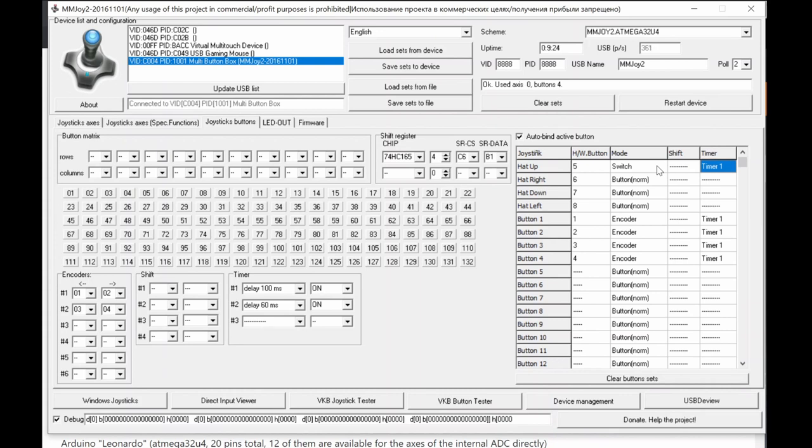Some software like American Truck Simulator cannot detect a set position from a toggle switch — it only detects momentary button presses like a keyboard key. So the Switch function imitates a keyboard: it pulses when the toggle moves, but doesn't maintain a held state. The drawback is the software doesn't know the actual physical position of the toggle switch.